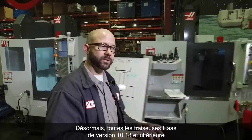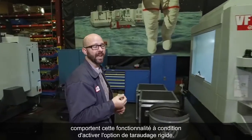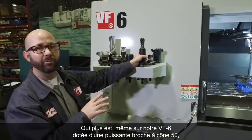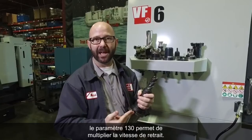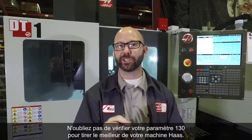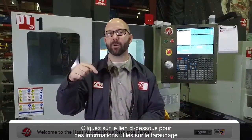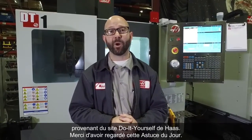All Haas mills with mill version 10.18 and newer have this feature, as long as you have the rigid tapping option enabled. Not only that, but even on our VF6 with a powerful 50-taper spindle, you can still use setting 130 to retract the tap much faster than it's feeding in. Setting 130 can be a huge time saver — be sure to check your setting 130 to get the most out of your Haas machine. Click the link below for useful tapping information from the Haas DIY cycle, and thanks for watching this Tip of the Day.